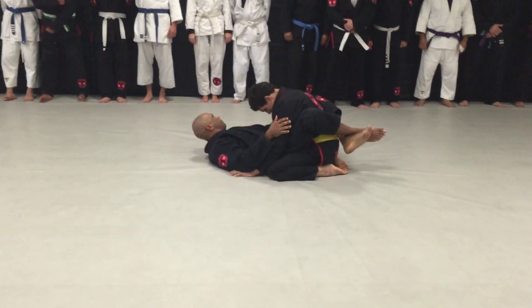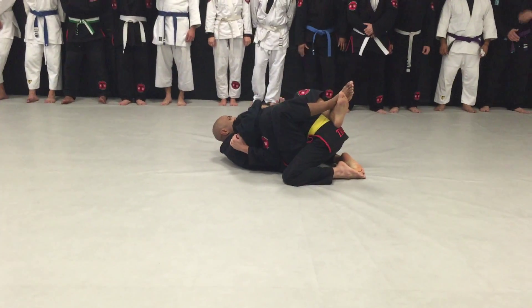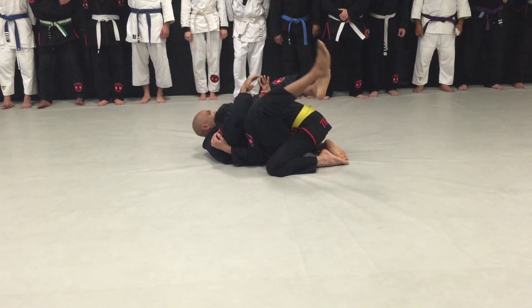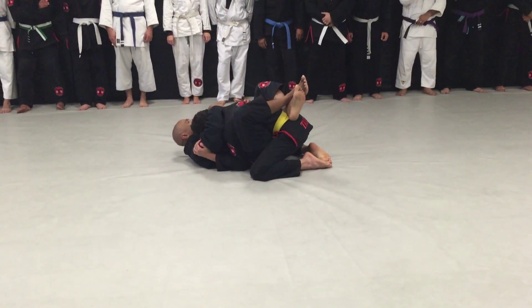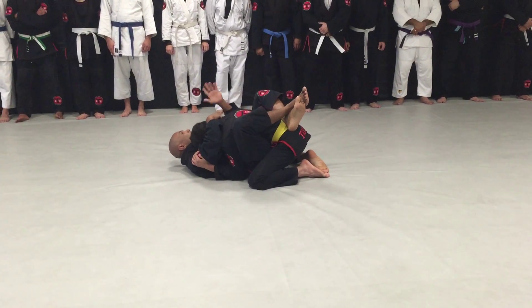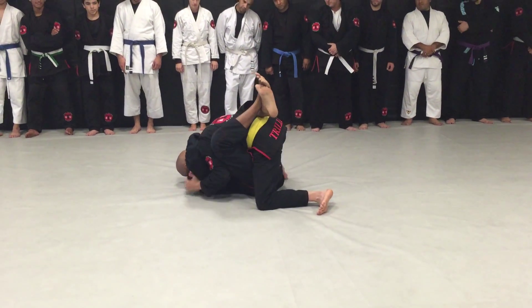Alright, so we find ourselves on our back. And he's in our guard. And I have control — I'm controlling the head, controlling the arm, my feet are crossed over. From here, I have good control of him.